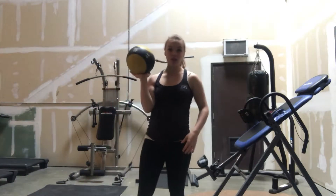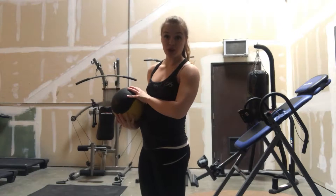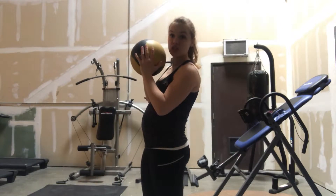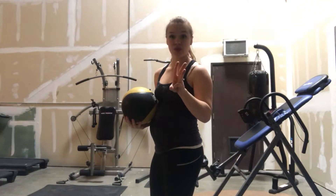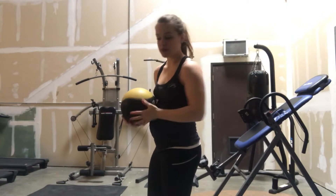Alright guys, so for this quick little workout, I want you to get up, grab someone from your office or someone from your group, keep each other accountable. You're going to grab this medicine ball, and this workout you're going to do with your partner. You only have three exercises, and you're going to do each exercise for 30 seconds four times.